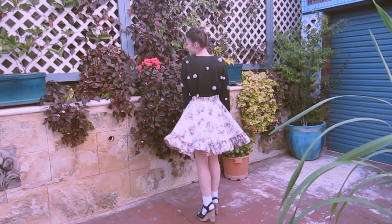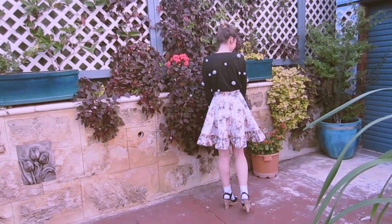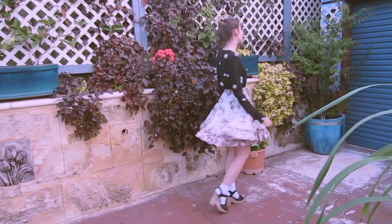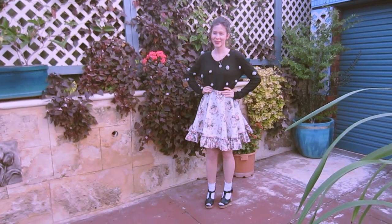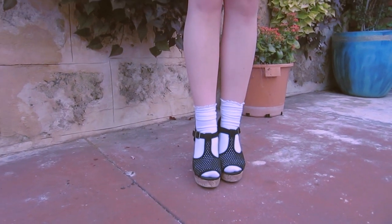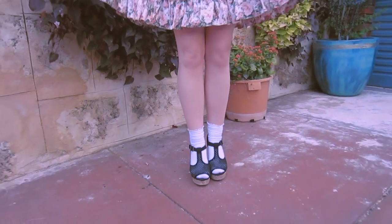This is the final product all finished and I am super happy with how it turned out. I've worn it out a couple of times and I've had quite a few compliments about it. I'm twirling my heart out! I paired it with some ruffle socks and some shoes that I thrifted.